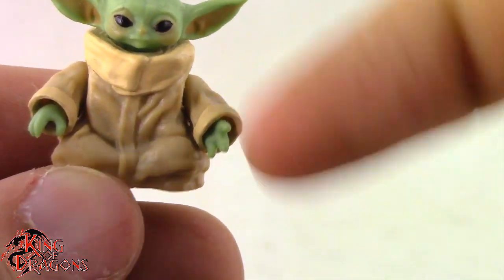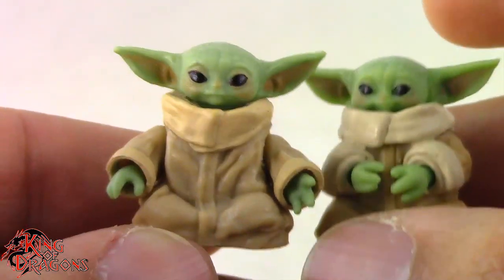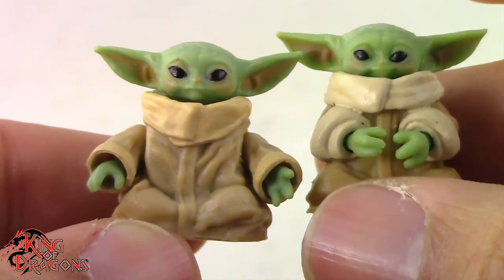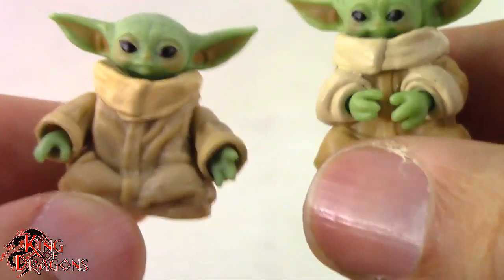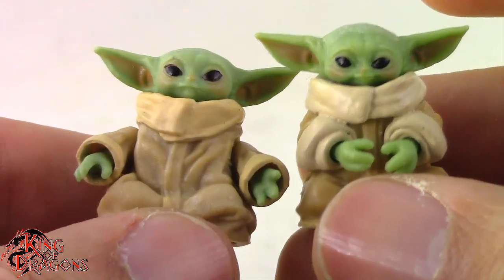Not even the hands, because his little hand is open while the other figure's hands are a little more tight-gripped. So yeah, it does show that Hasbro is reissuing Grogu with different molds. I do like the fact that we get different expressions for Grogu with his sitting pose and the way his arms are.